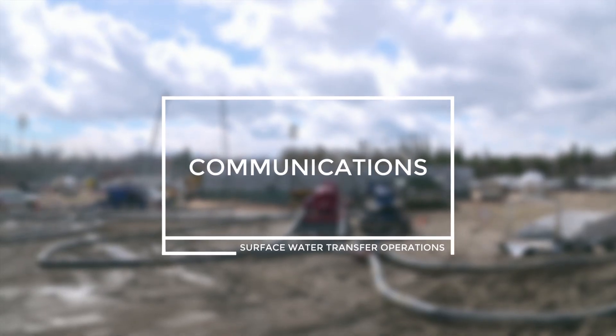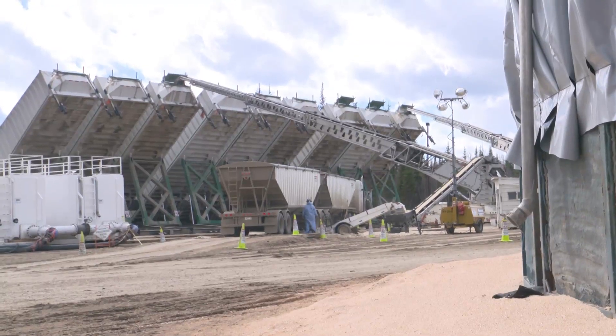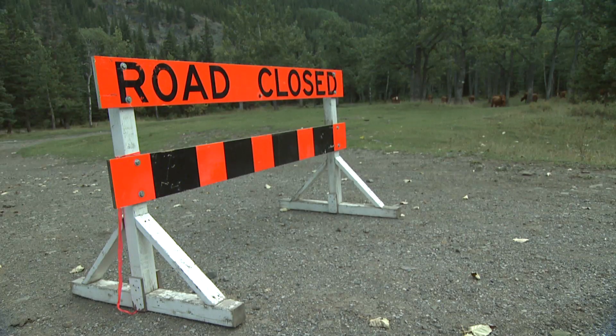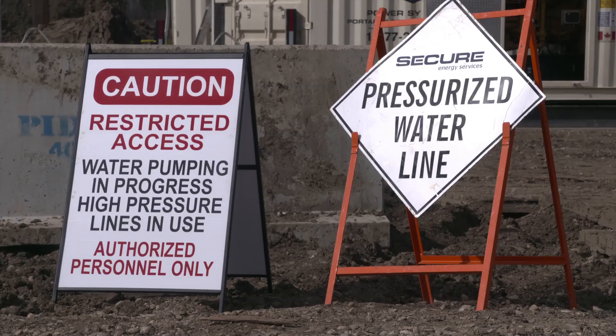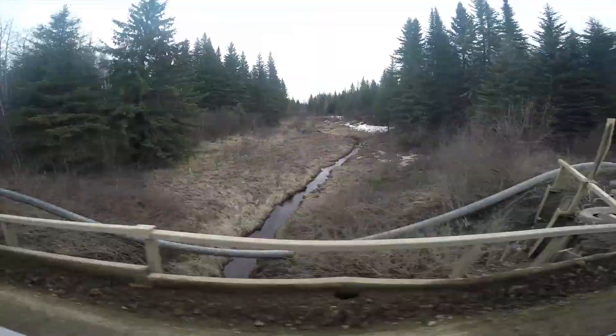Communications. Pigging will often require work around other third-party workers, whether on the worksite or on public roadways. Barriers and signage will be required to keep people out of the line of fire and aware of ongoing activities. Due to the long distances involved, communication between workers is important.